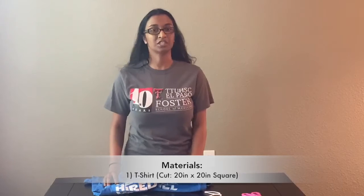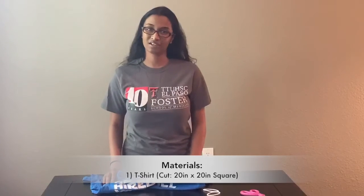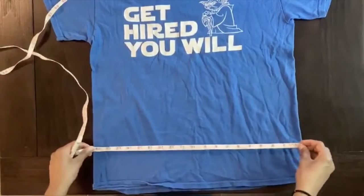To make this t-shirt mask, be sure to find a t-shirt that you can cut a 20 inch by 20 inch square out of. For reference, I'm using an adult medium. If you'd like to measure out the 20 inch by 20 inch square on your t-shirt, feel free to find a tape measure or a ruler and a marker to help out. Let's start by measuring out the square.